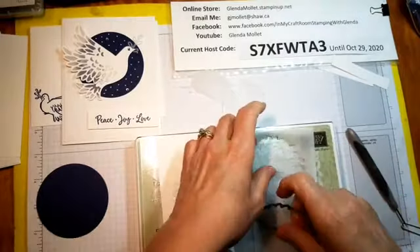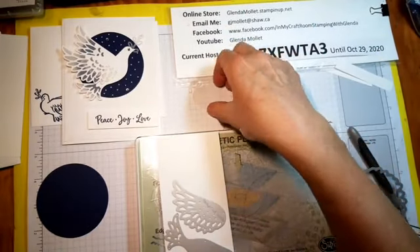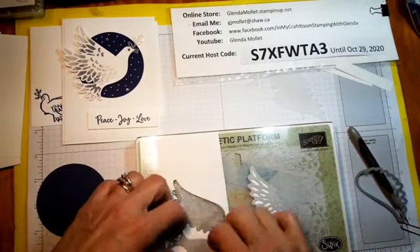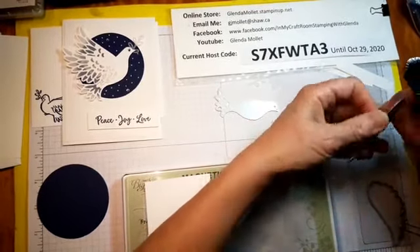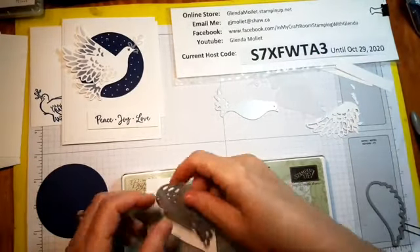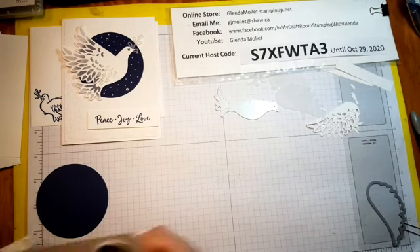We've got the other wing, so we have two wings, a tail, and the olive branch in vellum — oriented properly. Then we have the body and one wing in white. Make sure all the pieces are out of the die, and I'm going to cut another one, and then that's it for die cutting — there's not much die cutting to this.